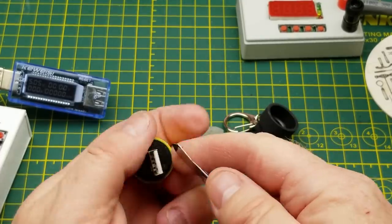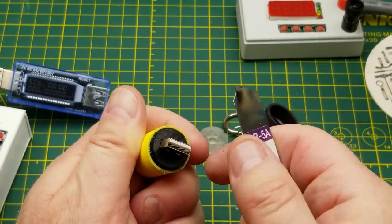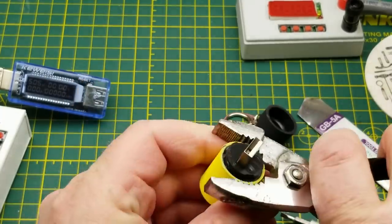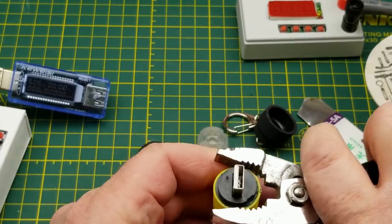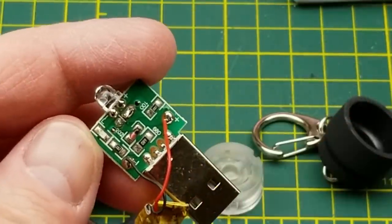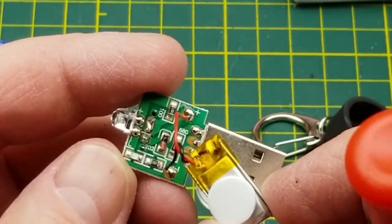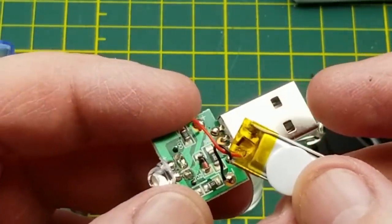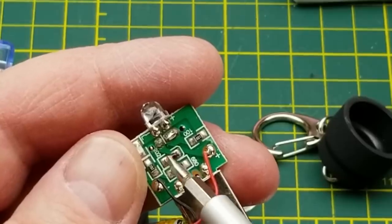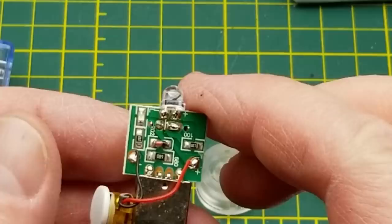So there are a couple of possibilities - this could either be a crap design, which is entirely possible with these cheap dollar things from China, or it could just be a reasonable design that doesn't work for whatever reason. There we go - success! So what do we have here? We have the little cell. There's the LED, what looks like a little pouch cell rattling around, and there's the on/off switch. It's just using a little five millimeter straw hat LED. I'll have to peel that Kapton off and take a look. We have the cell, a little resistor, a diode, a couple more resistors.